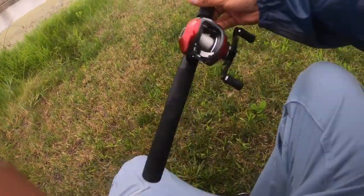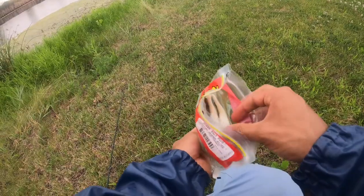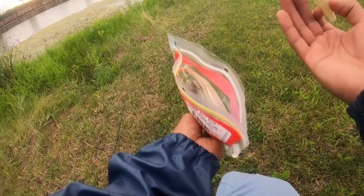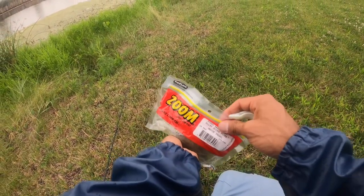I'm getting set up with my bait casting rod here. Today's goal is to go bass fishing — summer hits, it's about the best time to start catching them. I'm actually going to be using one of my favorite super flukes.